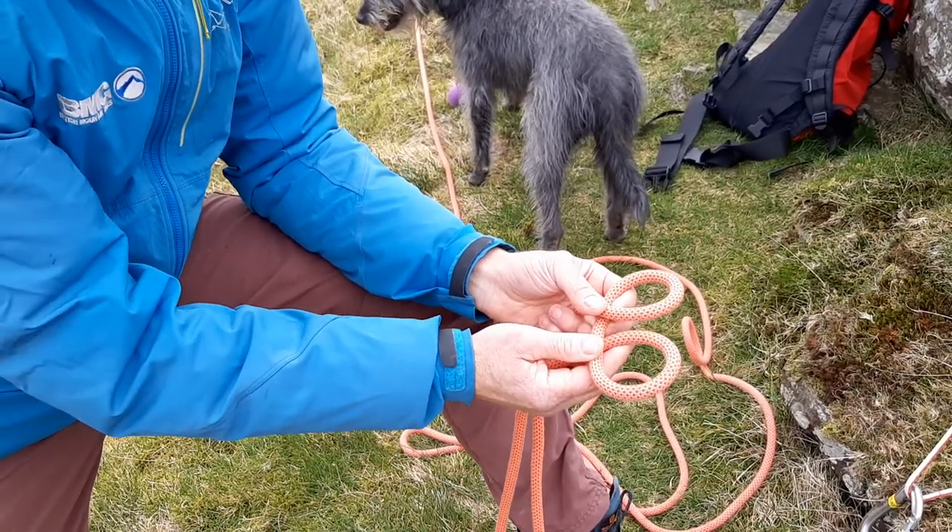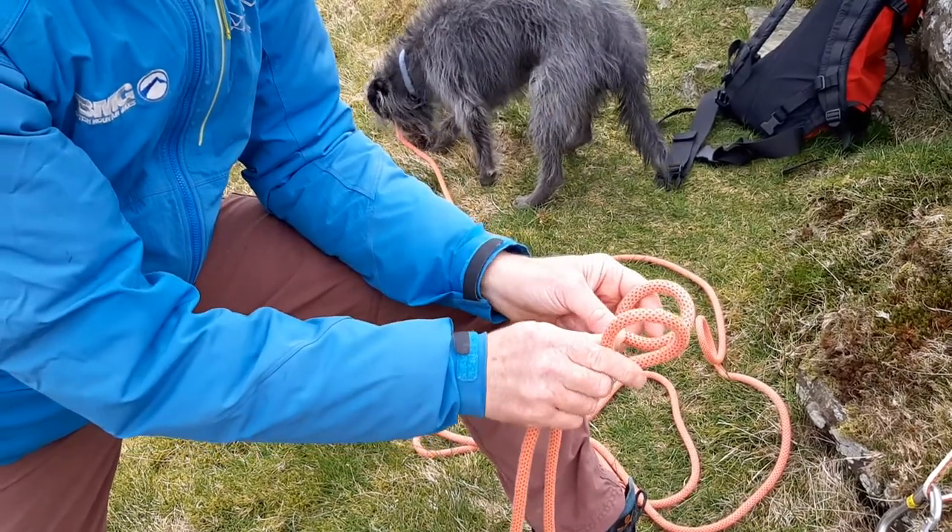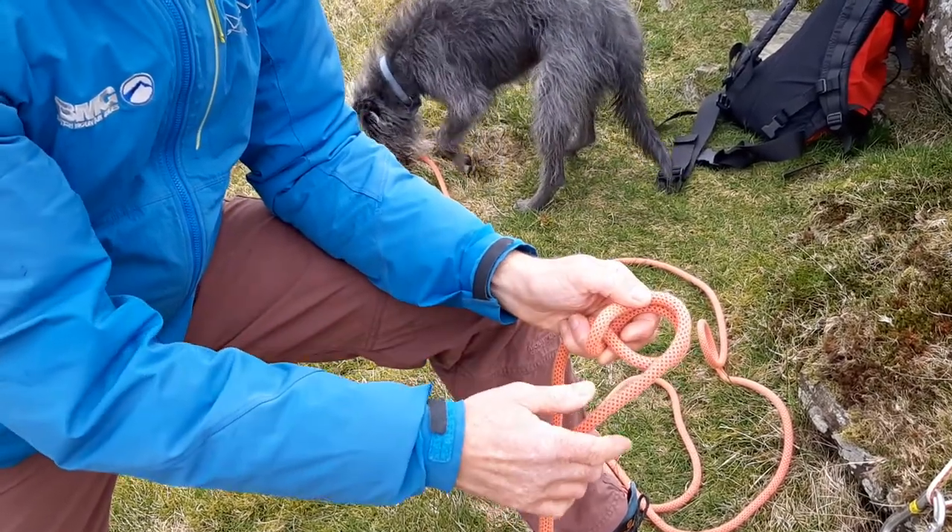Behind. And now instead of going in front like that, as for the clove hitch, we shut the book and that becomes an Italian hitch.